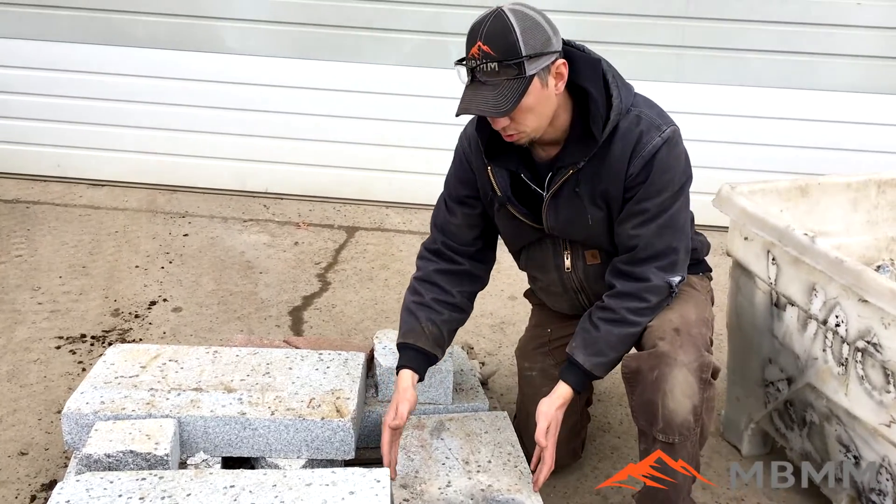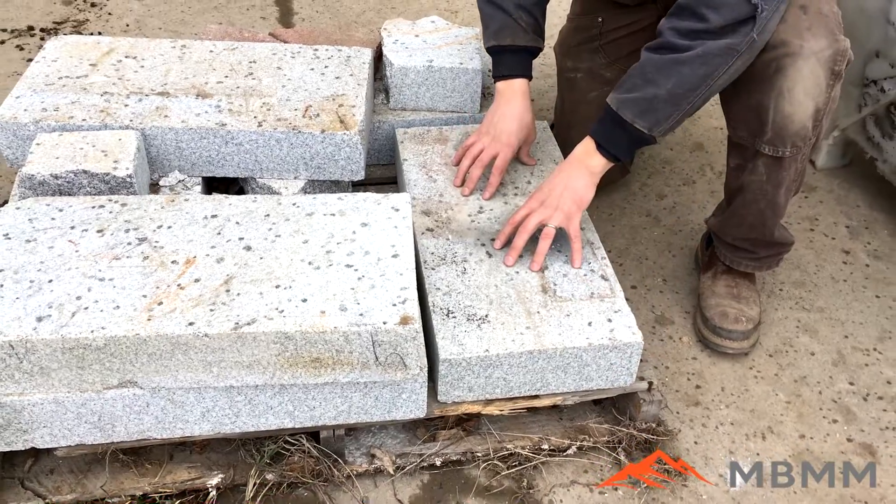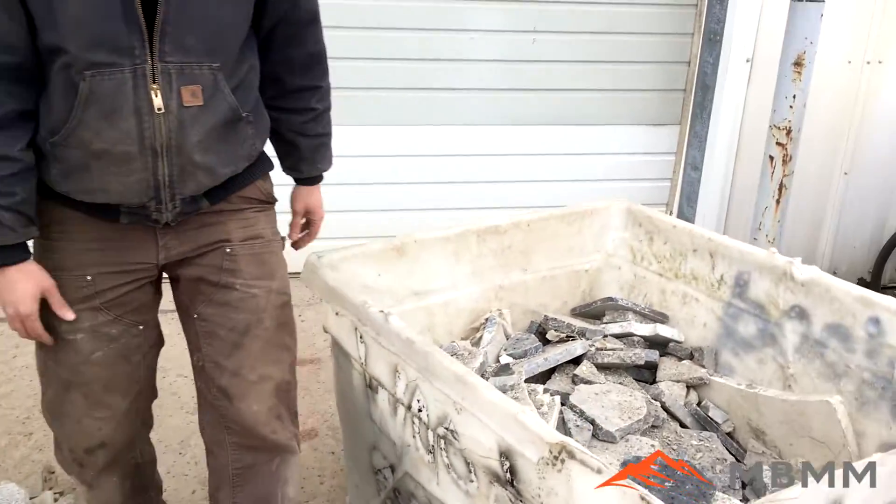These things are 12 inches wide, 24 inches long, and four inches thick. So that's going to be our first one. We're going to crush it down to about one inch, one and a quarter inch minus.